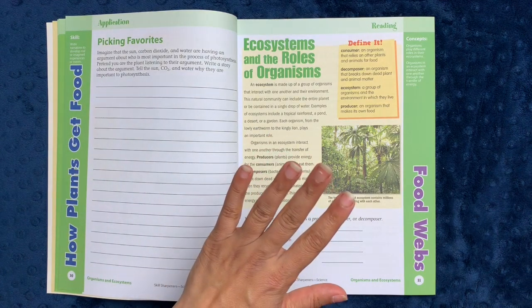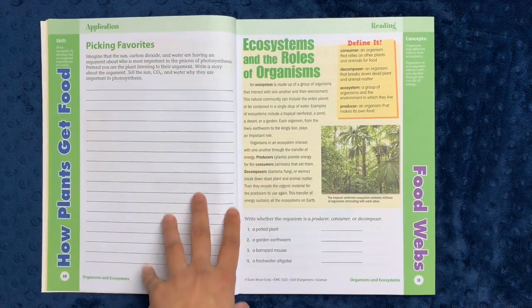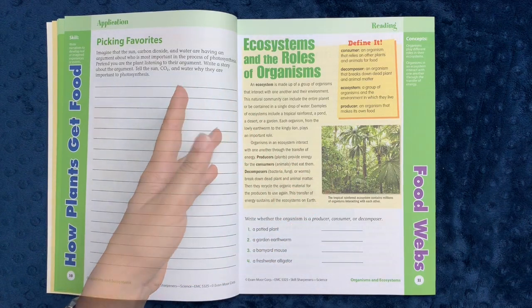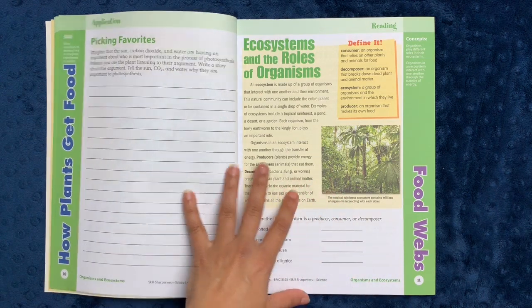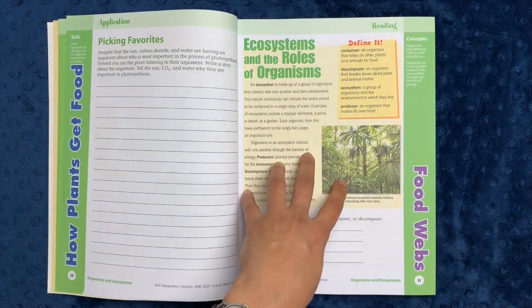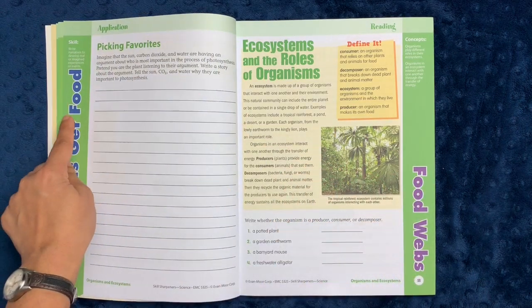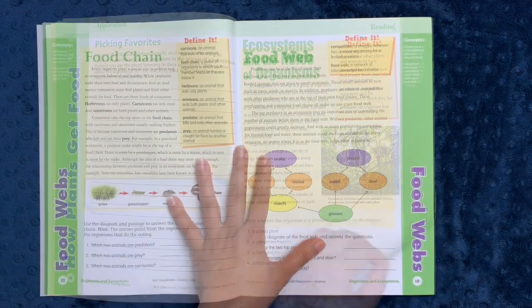Sometimes parents will tell me they can't do workbooks with their kid because they just hate writing. There is no rule that says your child has to write every single thing down in workbooks. How you use a workbook is really up to you. If you can use it in a way that makes your child learn the information, that's the end goal. If your child can learn through listening, talking, and narration, that is just as valuable, and it makes the workbook really valuable too because it presents the information in a way they can reflect their knowledge back to you. You'll notice that 'how plants get food' and 'food webs' are in two different colors in the margin, so you know you're switching to the next theme within the same green unit of organisms and ecosystems.